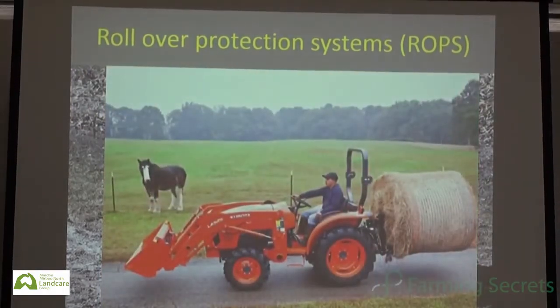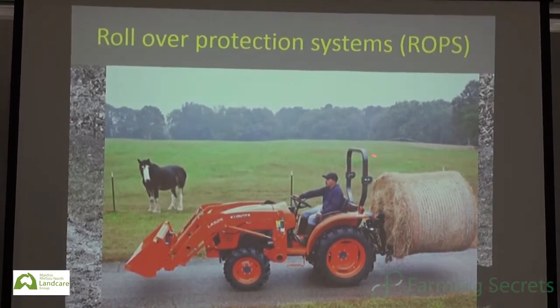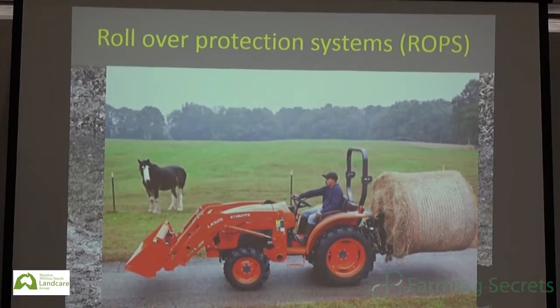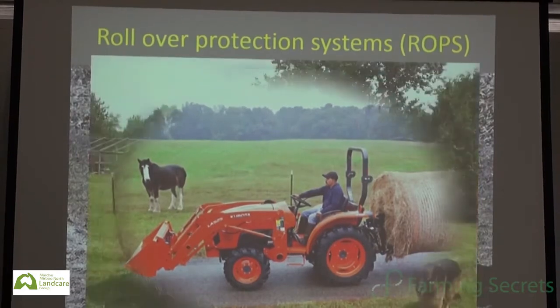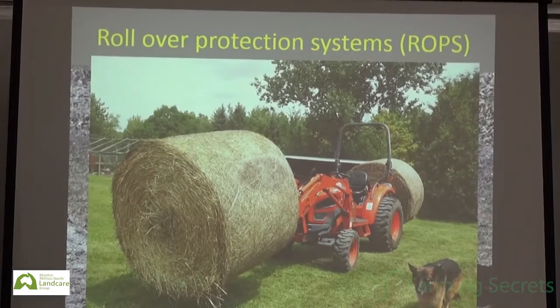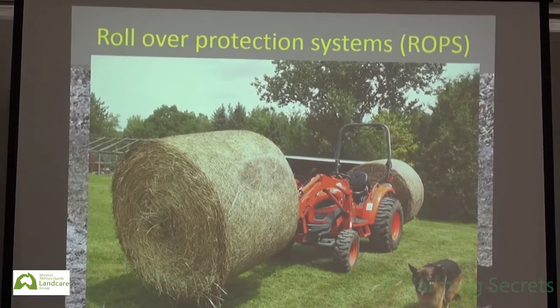A lot of modern tractors have collapsible-type ROPS frames, designed for going underneath trees or in orchards. What I'm concerned about is a lot of these newer imported tractors — compared to the old Masseys and John Deeres — they're actually pretty light. Often they've got hydraulics beyond the ballast capacity of the tractor. When we start to put a fair bit of load on them and lift the centre of gravity up, these machines become very unstable very quickly, particularly in hill country.